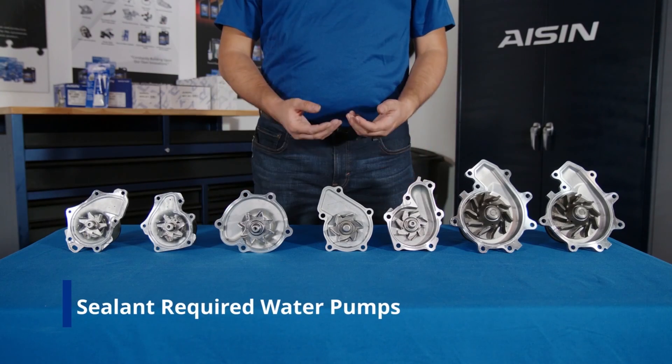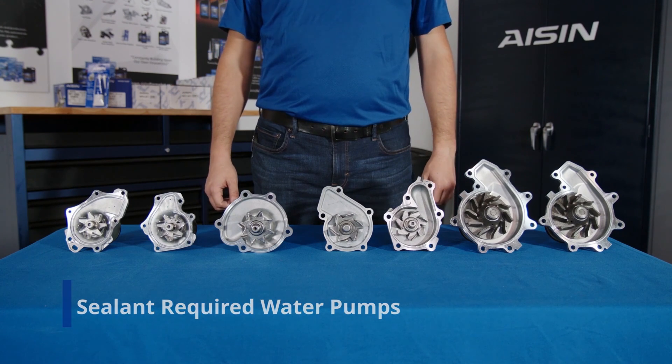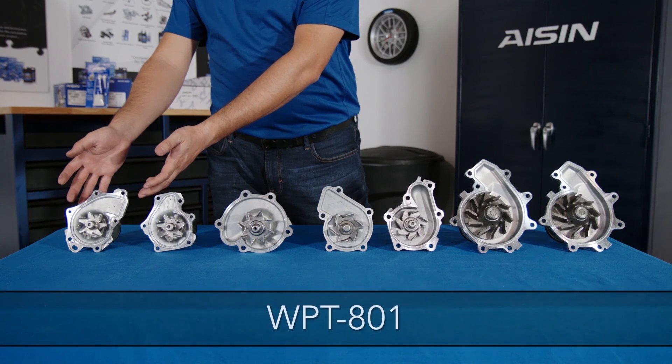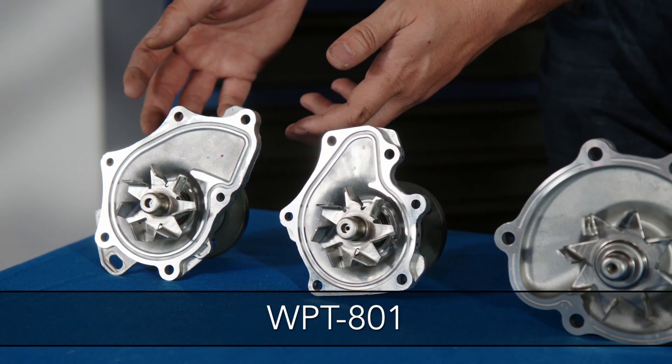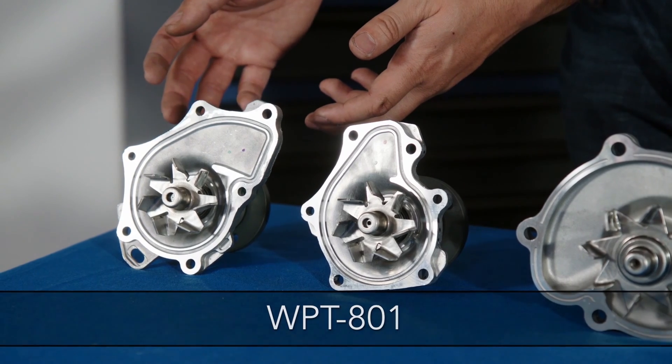Now let's have a look at some ice and water pumps that require sealant upon installation. Here are some examples. The WPT801 fits Lexus, Scion, and Toyota models, including the Camry, Highlander, and RAV4 with the 2.4-litre engine.